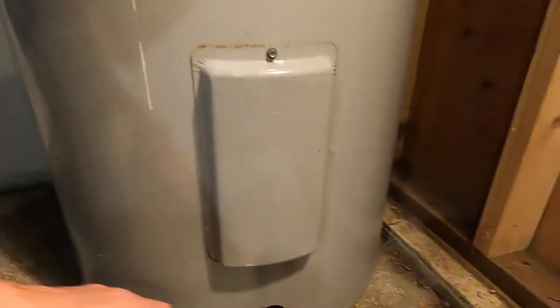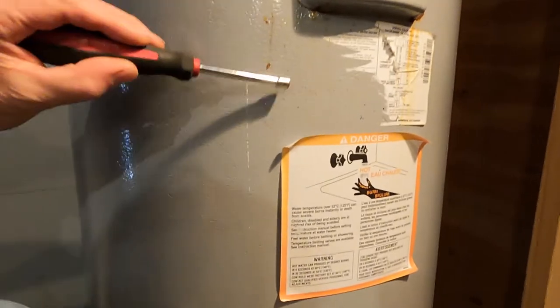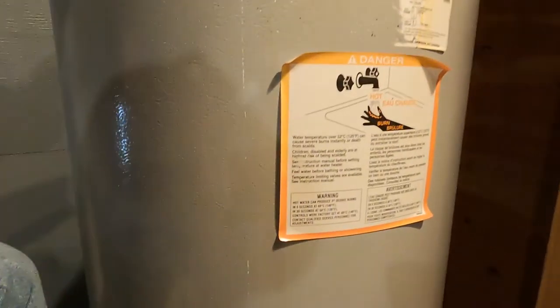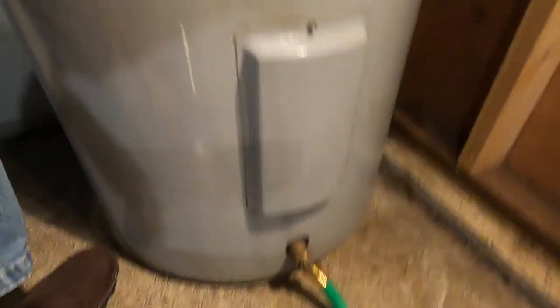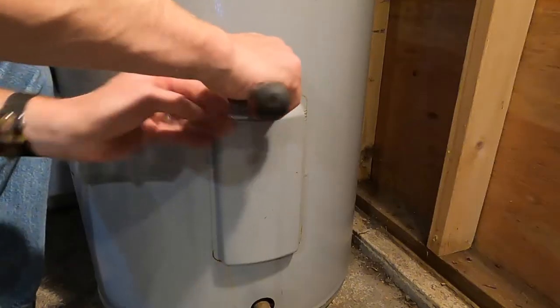You've got the power turned off and you've got the water drained down. If you were replacing the top element, you would just have to drain the water down to below this cover plate here. If you're doing the bottom, you pretty well have to drain the whole tank — it needs to be below this. You can leave the last bit of water, but you pretty well drain the whole tank.